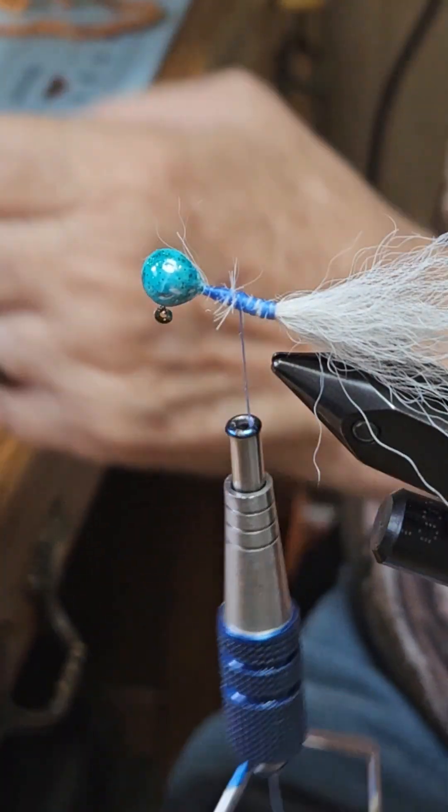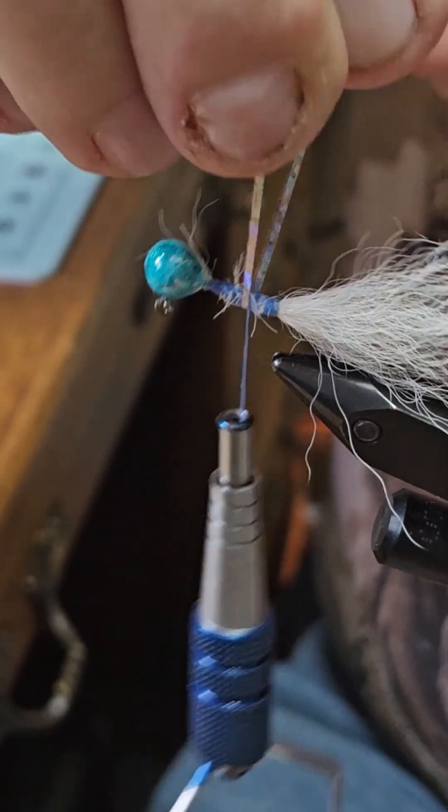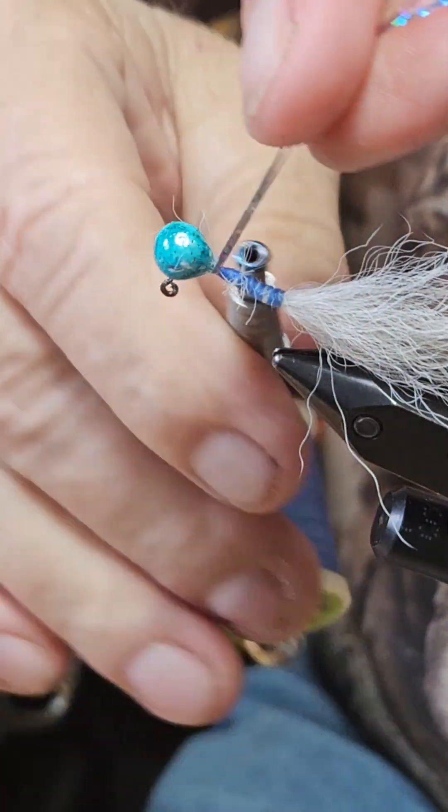Gotta have some flash — two pieces on each side.